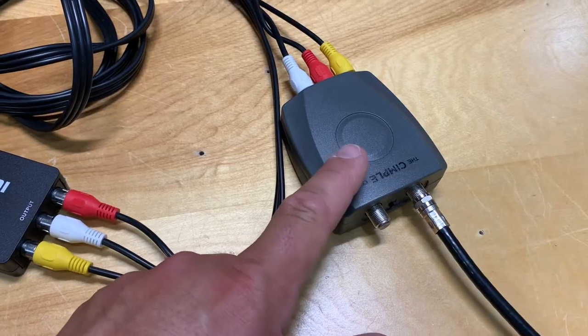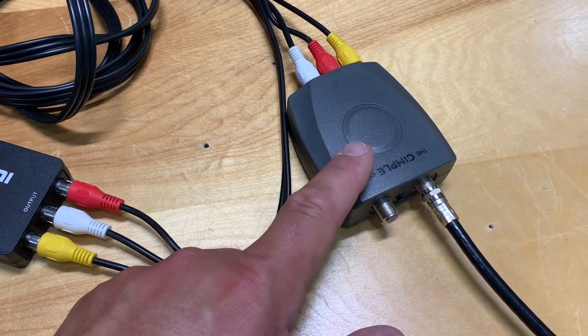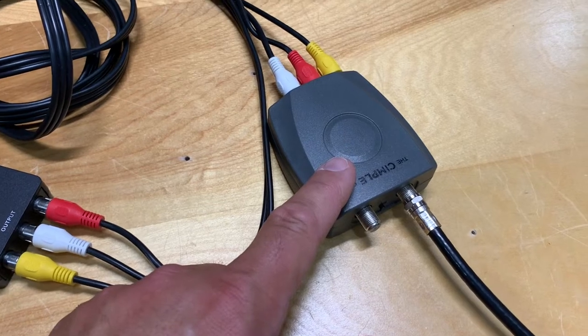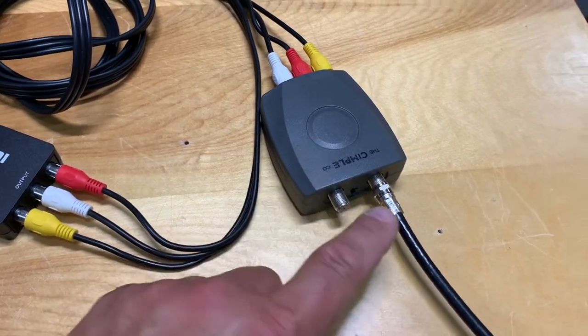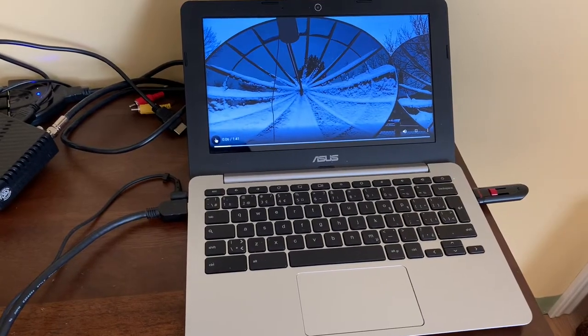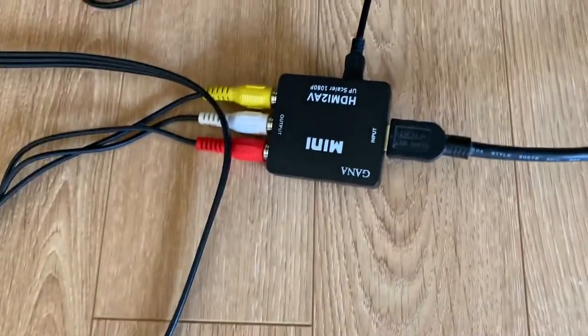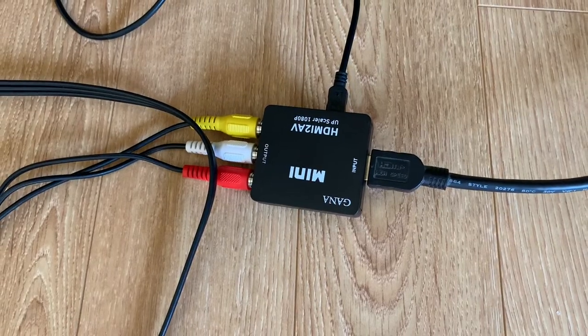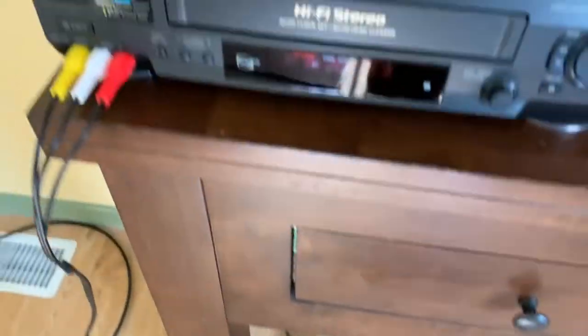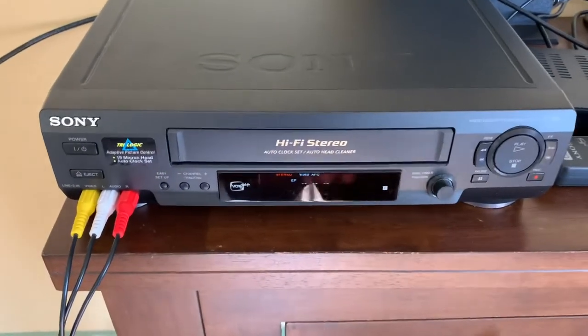This modulator here I bought for $21 online, so they're not expensive. They will output on channel 3 or 4, but you do need a modulator to output to coax cable. In this demo, I have a laptop as the HDMI video source. That goes out into the converter, and then the RCA plugs come out of the converter to the VCR.